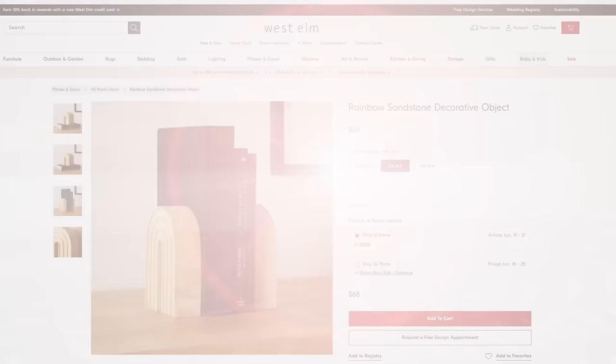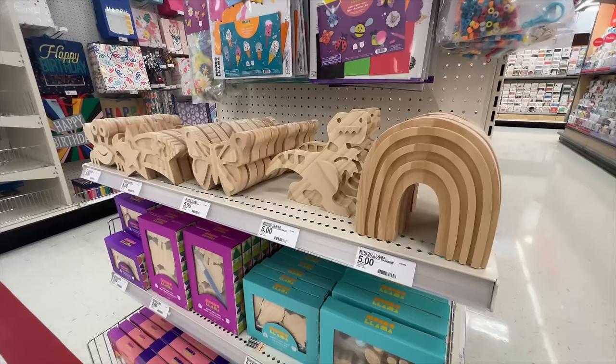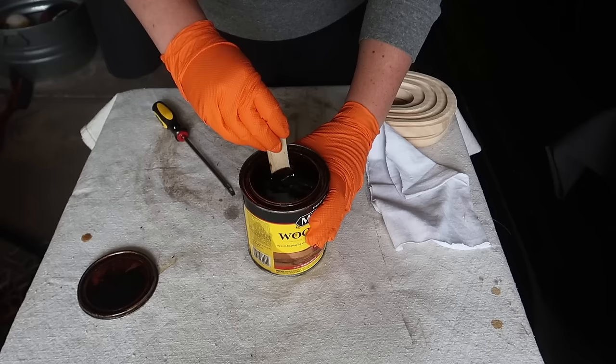Did you know that West Elm is actually owned by Pottery Barn? It's part of their array of brands, and that's where this next dupe came from. This rainbow decorative object was $68 for a set of two, so I decided to grab two of these Target wood cutout pieces in the craft section. They're usually on an end cap; if not, you might have to go into the craft aisle.